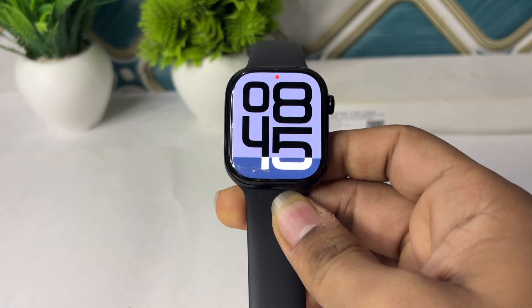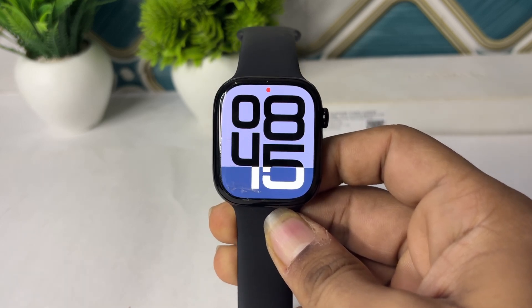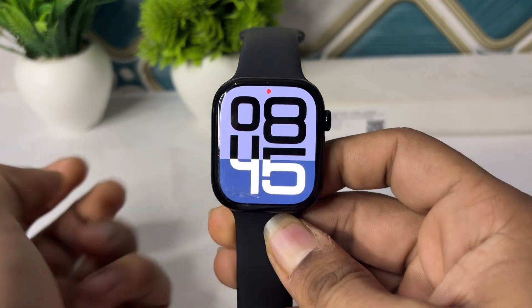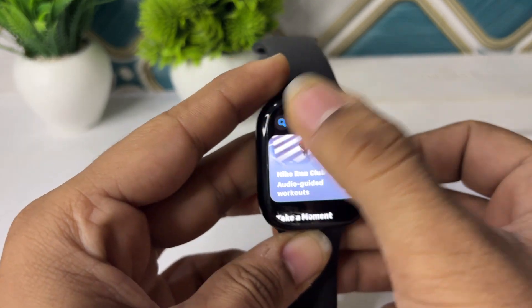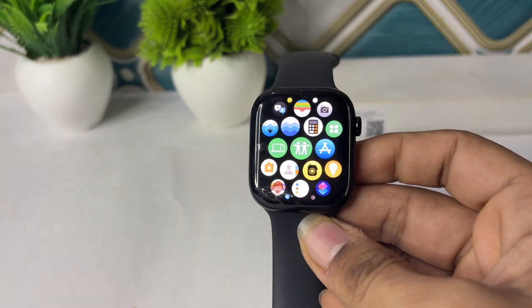Your screen will reopen — check whether the issue is solved or not. If not, you can simply update the iSmoothRun app. Ensure that the latest version is installed by opening the App Store, tapping on iSmoothRun, and updating the app.